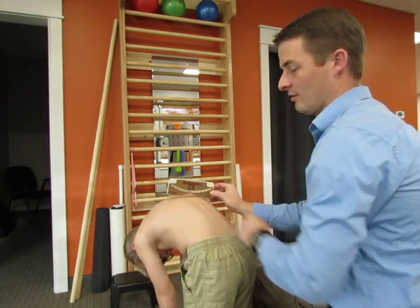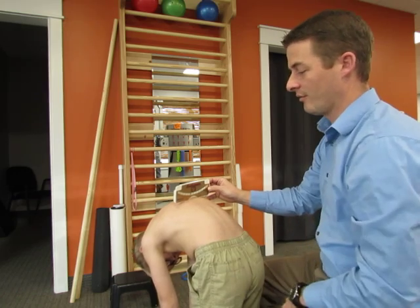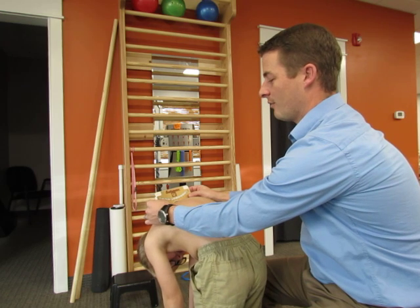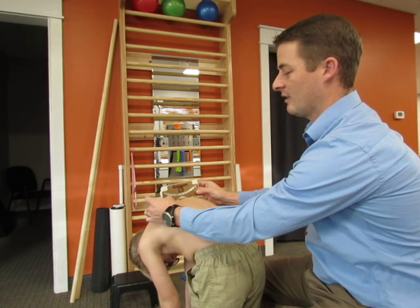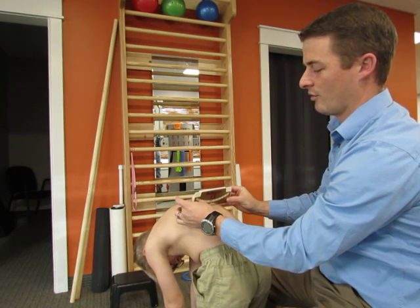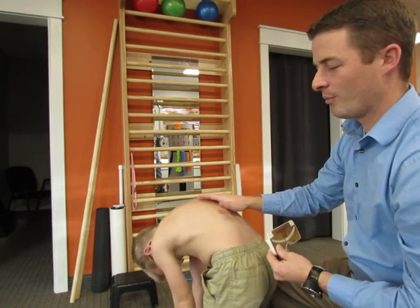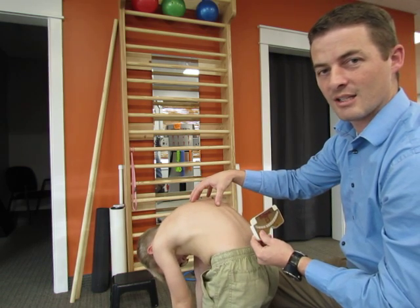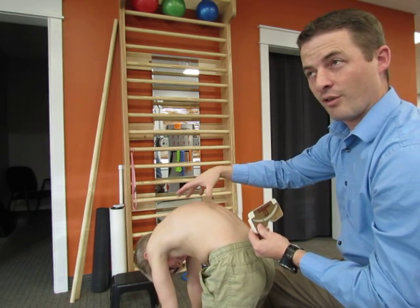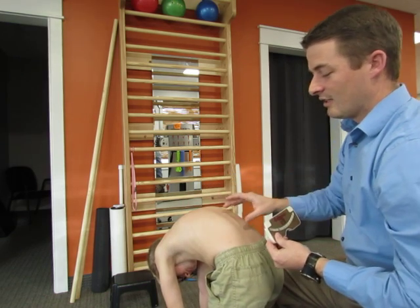We don't want it to be angled — we want it to be just like that, with the spinous process right in the middle of the scoliometer. Then you're going to go from the top to the bottom, keeping it over the spinous process and trying to see if there's a curve, using that reading to guide you. You want them to bend forward so that it maximizes the deformity — if they have a rib hump, you want them to bend forward as far as it goes until you see the rib hump at its worst.